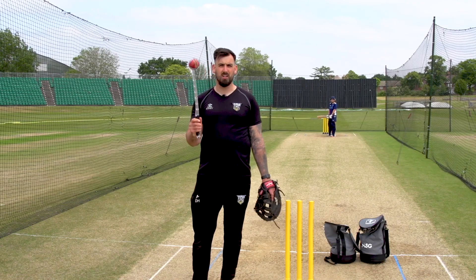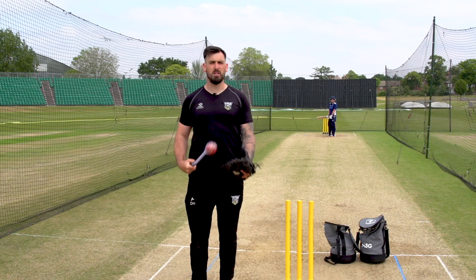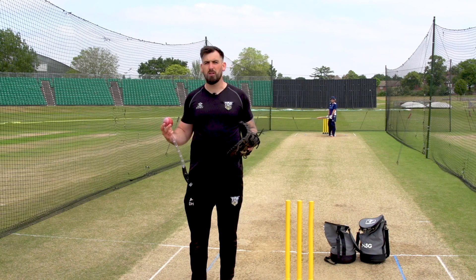It's all in the wrist again. The challenge here is just to create a little bit of difference and variability for the batter, so they don't get used to facing the same kind of deliveries. It might be a case of playing around with both — one might work best for you. So we're going to the leg cutter now.